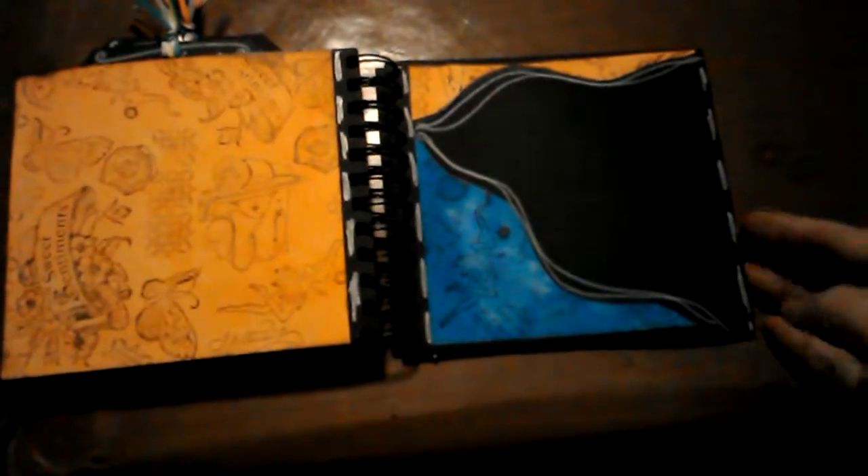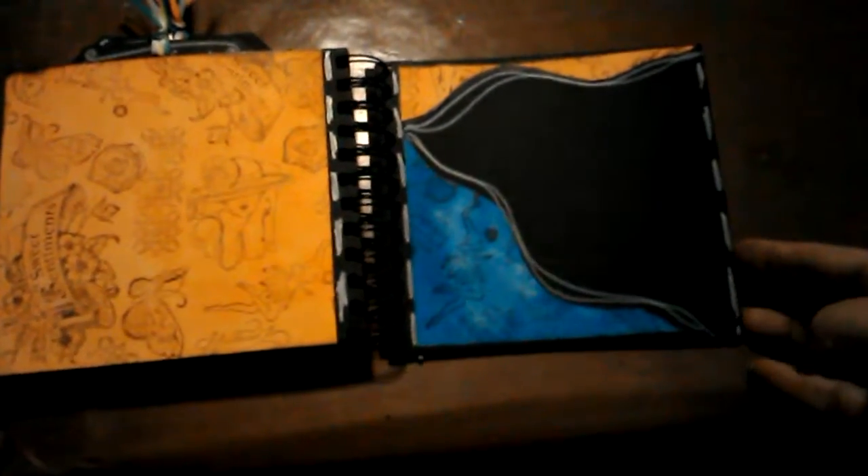A completely covered page and then a big one for journaling. This one folds out so it's extra large for journaling. And then one last little pocket or tuck spot with two more journaling cards.